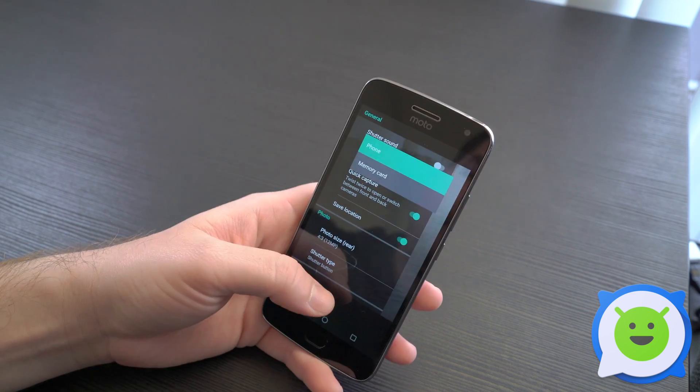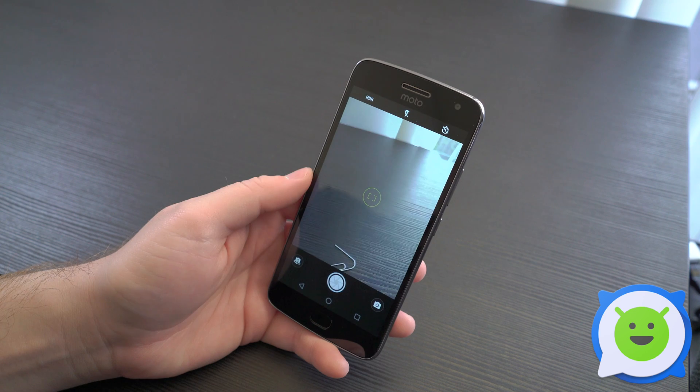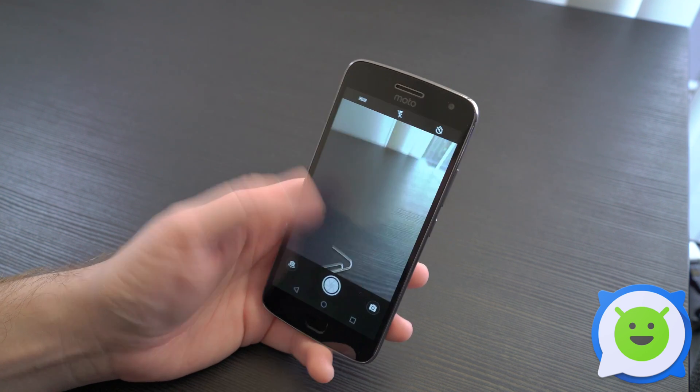The setting is right here at the top — phone storage or memory card — and you would just go ahead and select memory card. Now when you take photos or video it's going to be saved to your SD card.